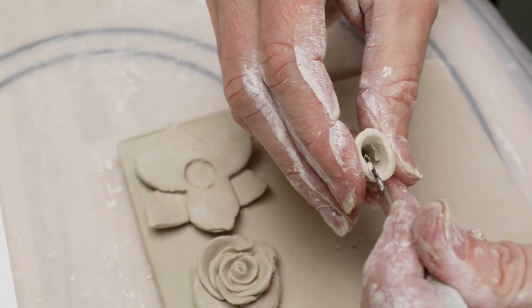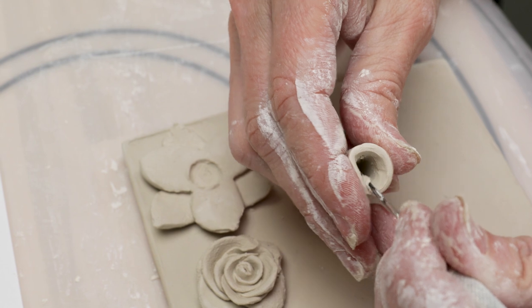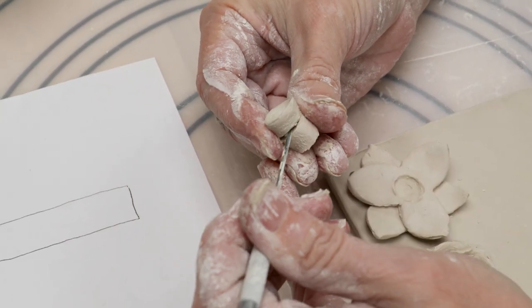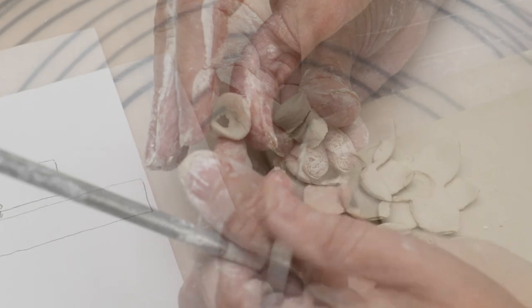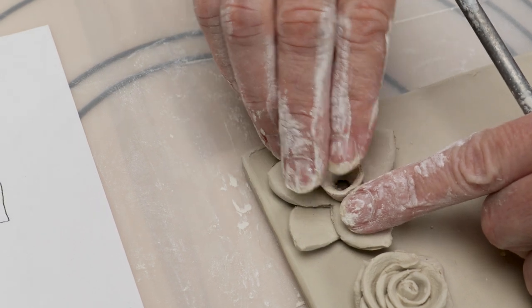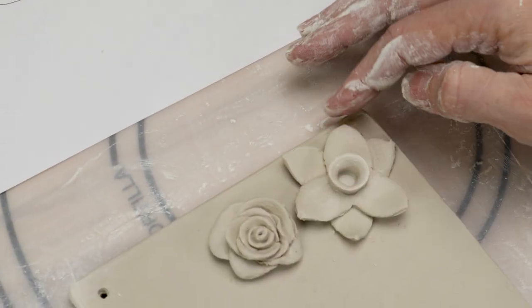With the needle tool, I flatten the edges and push the top so that it flares out a bit. Cut the cylinder to about 3⅛ inches or so and attach it to the center of the daffodil. Make adjustments until you're happy. Remember, don't attach the flowers to the tile yet.